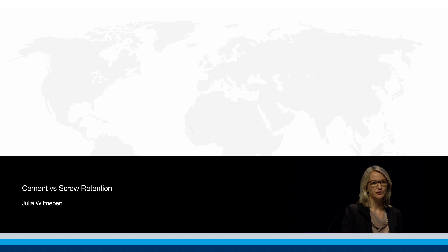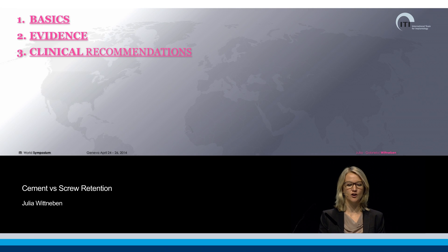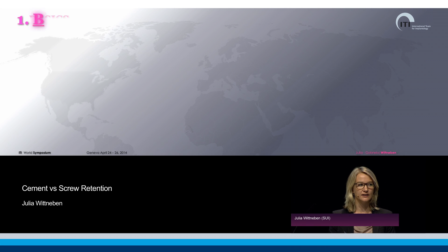I would like to guide you with three milestones this lecture. First of all, I would like to present to you the basics regarding this topic. Second, the body of evidence. And third, I would like to give you some clinical recommendations for your everyday clinical practice.